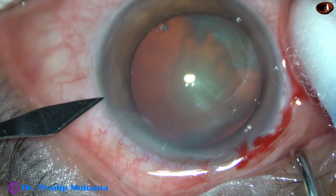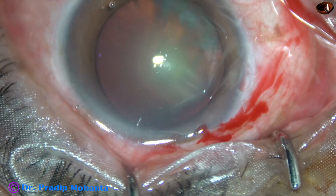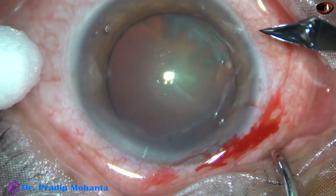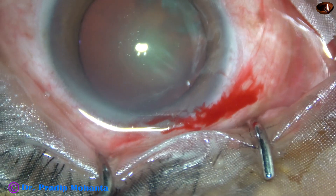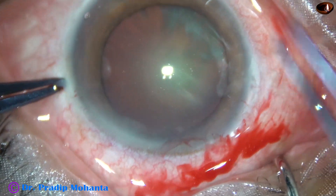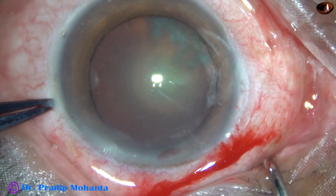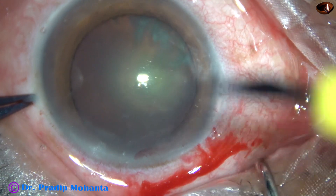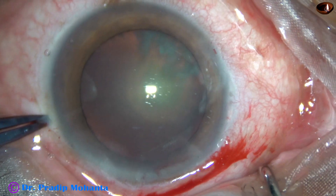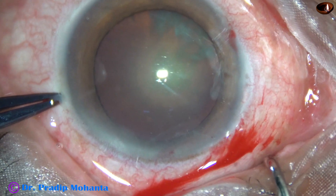By this time, the main incision has been made. This is a side port on the left side of the main incision. I was going to make another side port, then I thought of using utrata forceps through the main incision, but then I thought of doing the rhexis through a small side port. So I take the Lancstein knife again and make a very small side port, and introduce the 26-gauge bent needle through this side port.